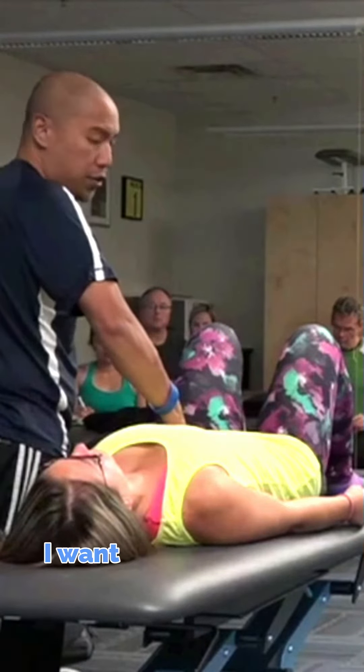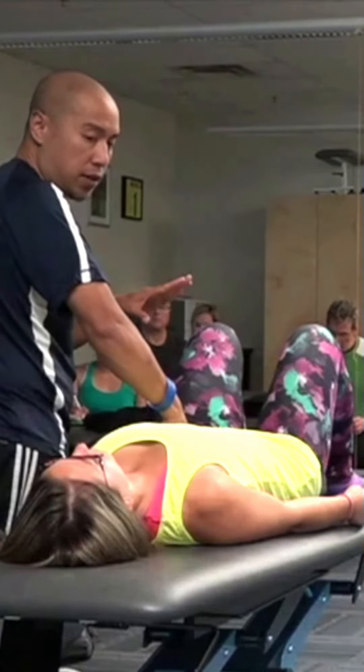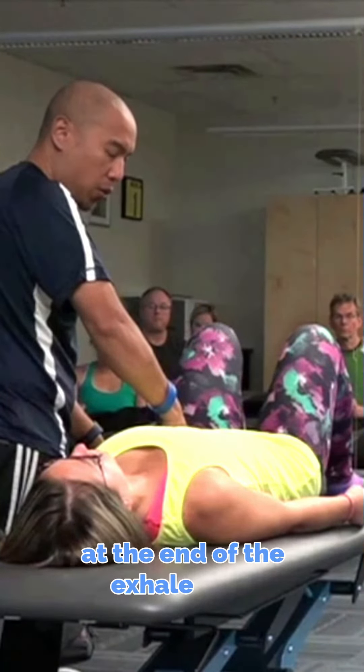For the exhale, I want you to exhale as long and as slow as you can — make it two to three times longer than your inhale. Exhale out all the air, and at the end of the exhale hold for two or three seconds.